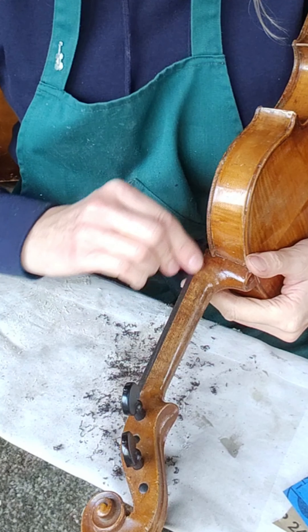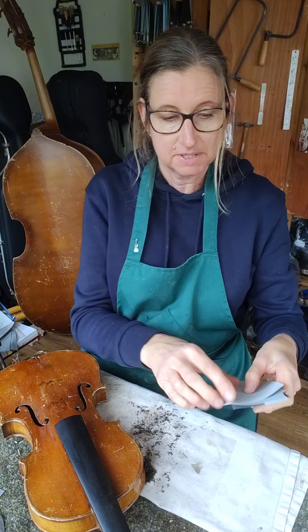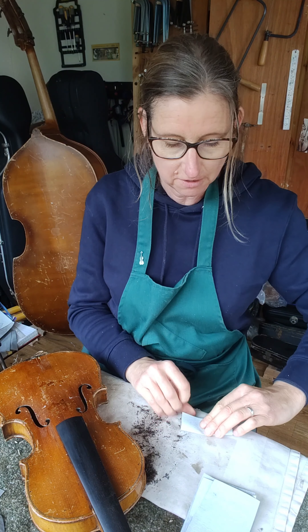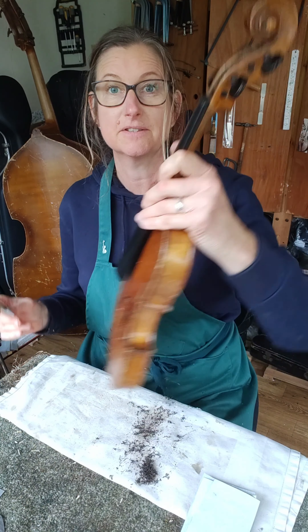I'm going to get rid of that varnish that shouldn't be there. As usual I'm starting with 150 grit and then heading down to 1000 grit, and I might go even finer than that to get a really good surface on it.